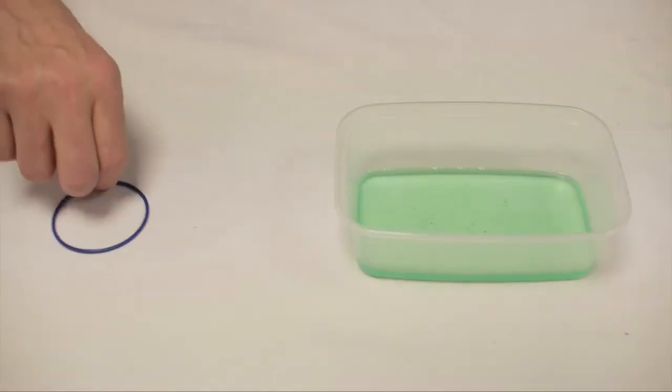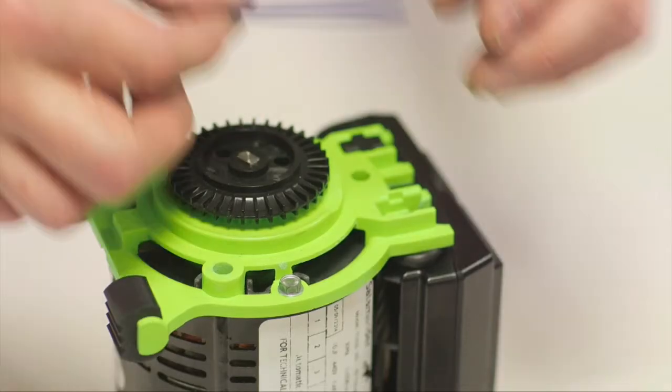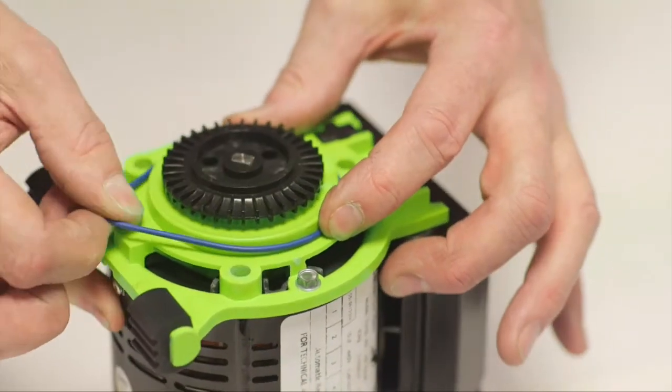Lubricate and fit the new blue O-ring, ensuring it is not rolled and is fully in place within the outlet seal housing.